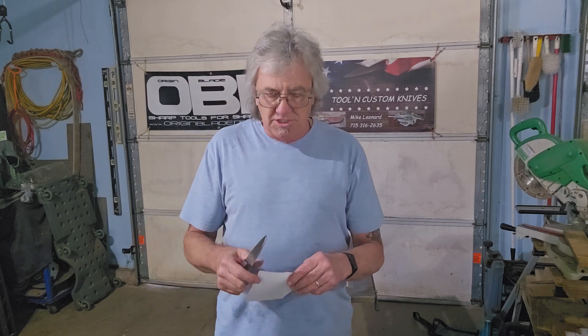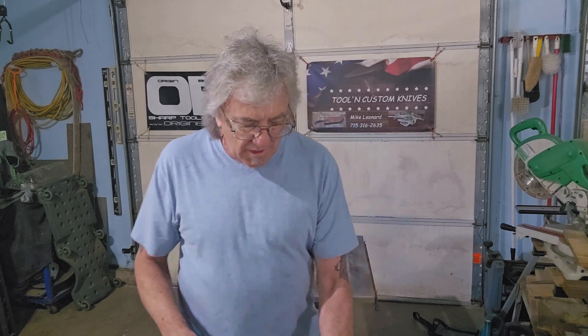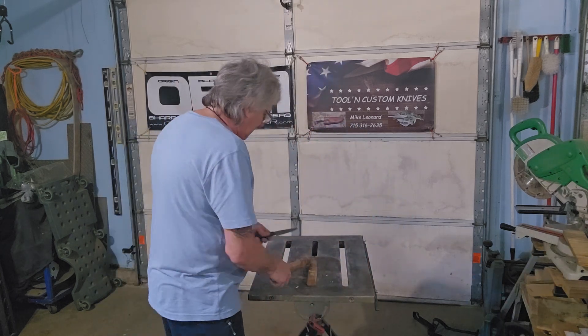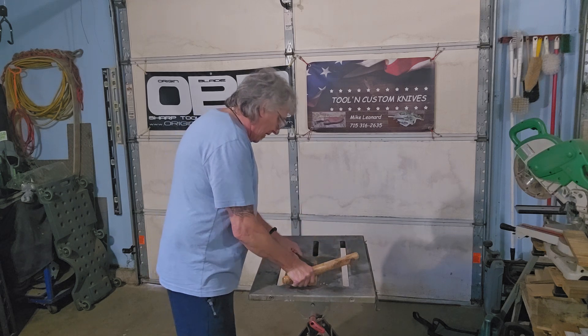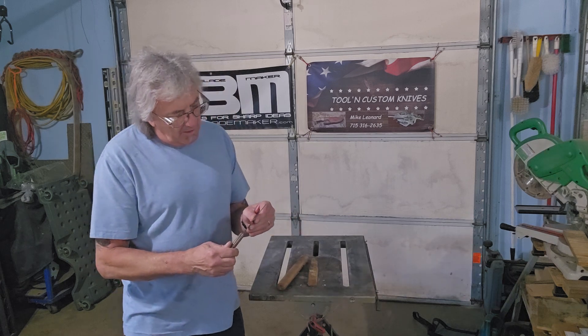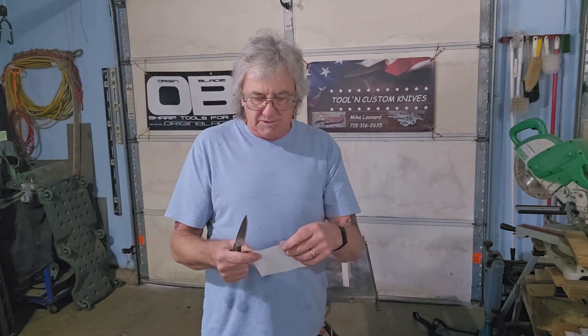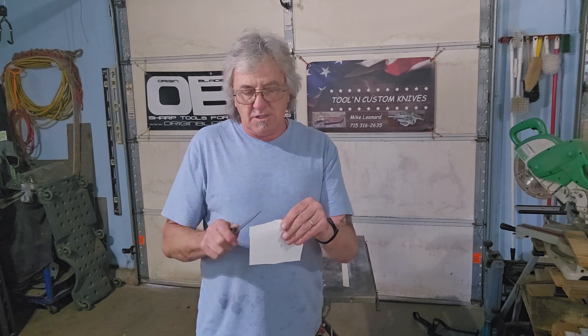Two things I'm looking for: one, make sure the blade does not take any damage and remains sharp; second, make sure the handle does not loosen up. Do a little test cut here — nice clean cut. Let's abuse it and see what happens. Edge does not appear to have taken any damage. Let's see if we can still get a decent cut with it — nice clean cut.